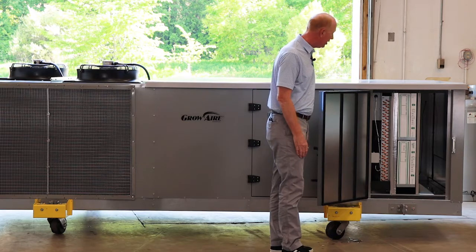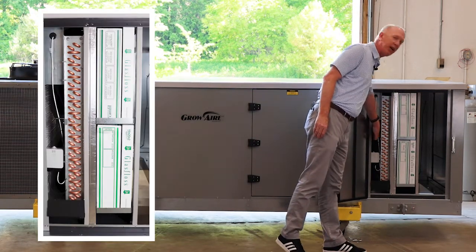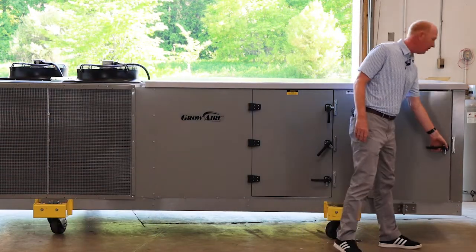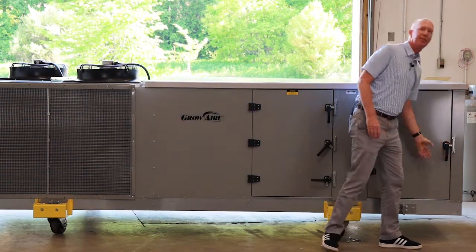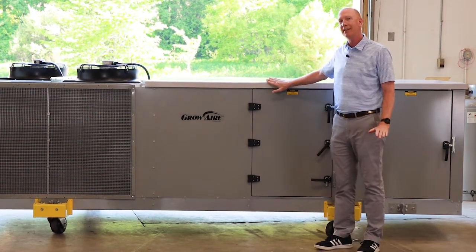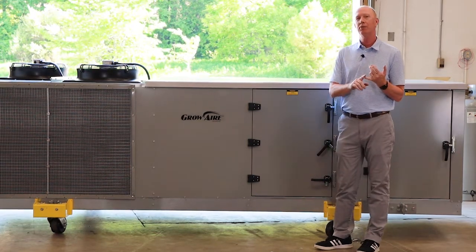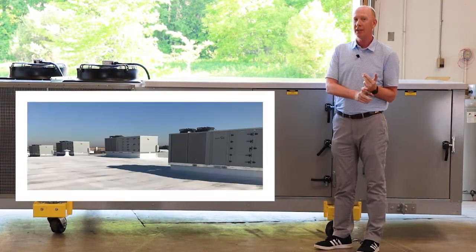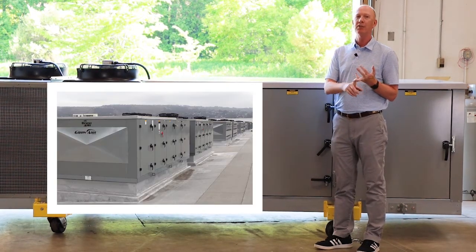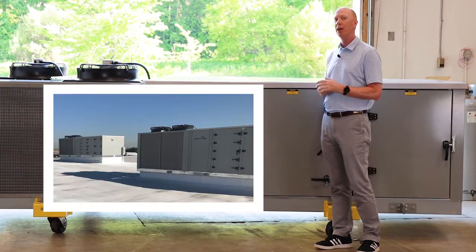You can see the evaporator coil here and the reheat coil tucked in behind — that's the unit. As a summary, these units are available in 8 tons up through 30 tons and are primarily used for outdoor installations, most typically rooftop installations on a curb for bottom return and bottom supply.